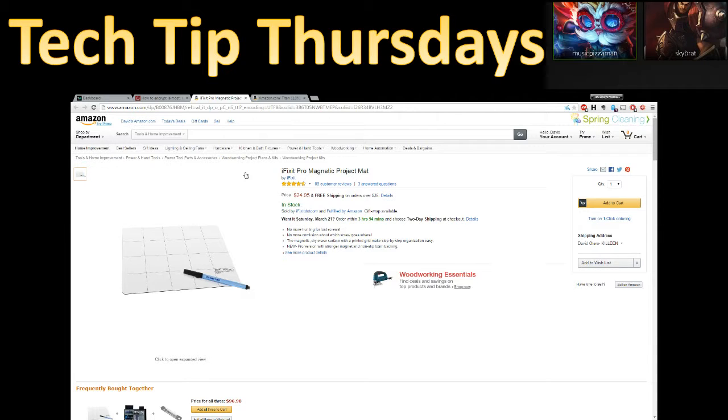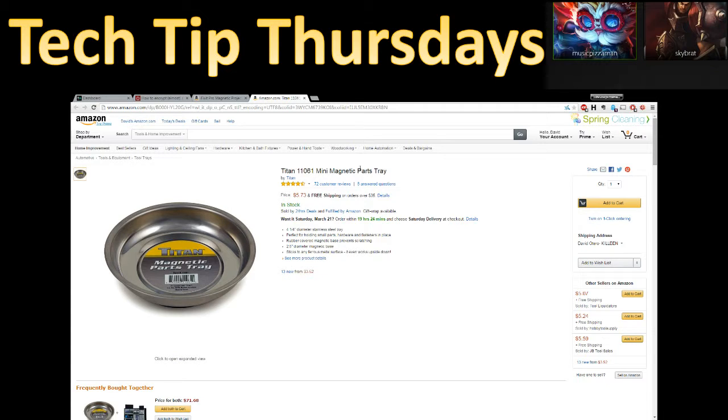Something near and dear to both of our hearts is magnetic organization tools for when you're disassembling computers. This is a truly raw subject for me because I have lost so many screws — I drop them or accidentally tip over the bowl I was using. Now they make magnetic trays, and the particular one I'm showing right now is actually strong enough to stick to a wall and hold sideways. And you can use it to find a screw if you drop it.